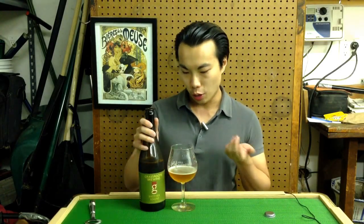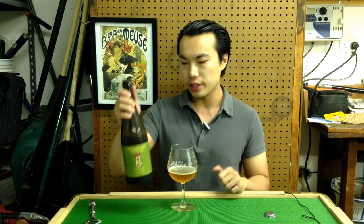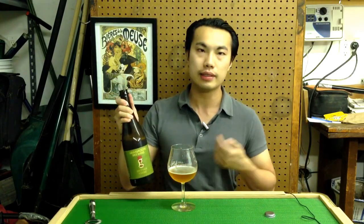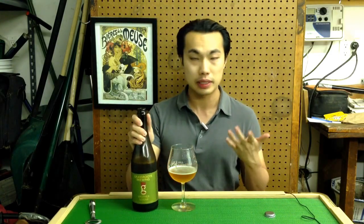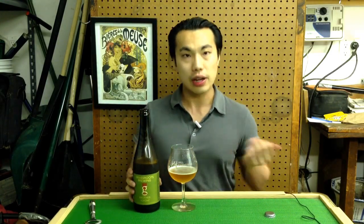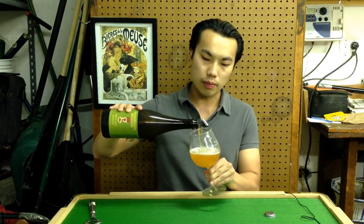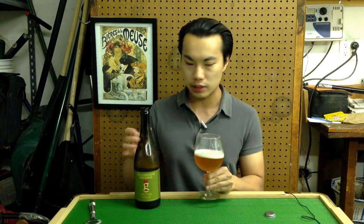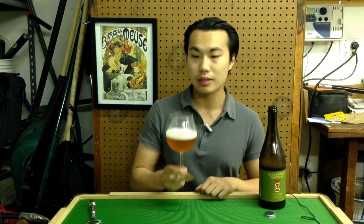Hey there guys, so today we have another review and this is a Hill Farmstead beer, or Grassroots Brewing if you want to call it that. It is basically a Hill Farmstead collaboration. This is their Brother Sonja — a beer that comes in at 5%, a Saison brewed with lime, blood orange, and hibiscus. I've actually had this beer before, so I'm very excited to review a quote-unquote shelf beer from Hill Farmstead. When it's available at the brewery, it's no limits. I picked myself up a few bottles. Let's dig in.